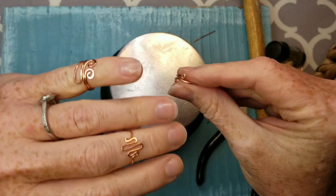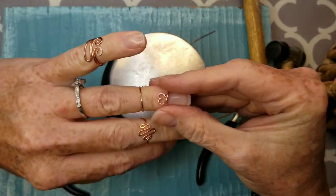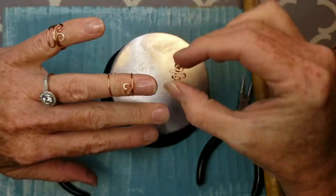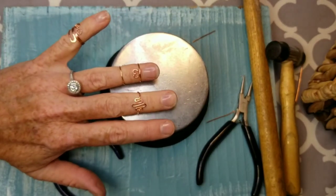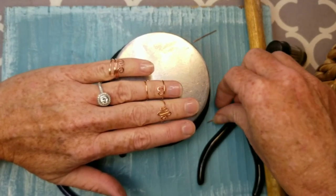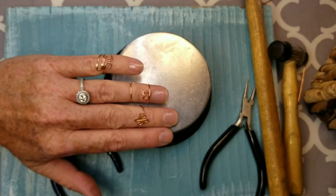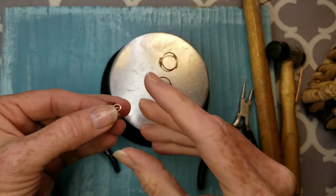Now you have three beautiful rings you can wear, share, and give as gifts — the little stacking ring, your heart ring, and the loop design. Once you know the length and how to make the toe ring size, you'll come up with ideas to make all kinds of things. I hope you follow me on my next video where I have three new toe ring designs that are a little more advanced. Please subscribe so you get notifications when a new video is available!